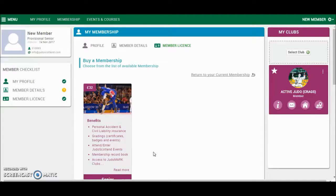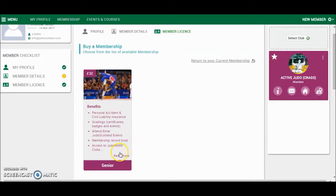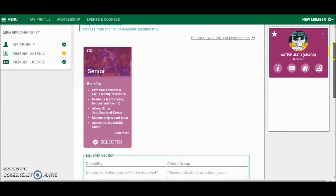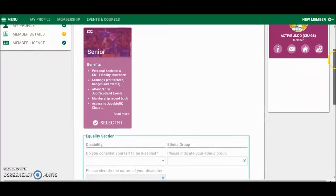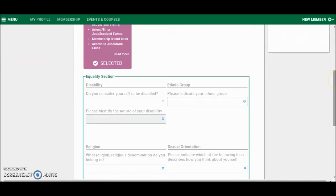This page will show you all the membership options available to you. So for this member, it is a senior member. If you select that, it has now been selected. Once you have selected it, scroll down. For senior members, there will be the option to fill out the Equality section — we would encourage you to do that.